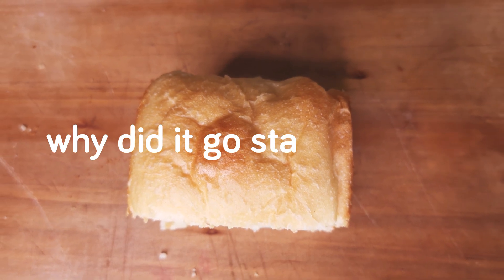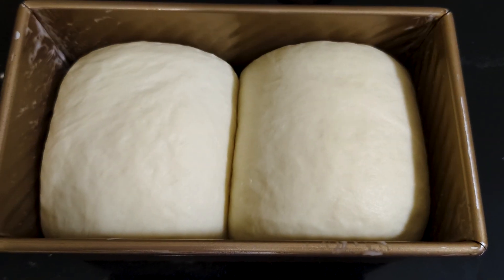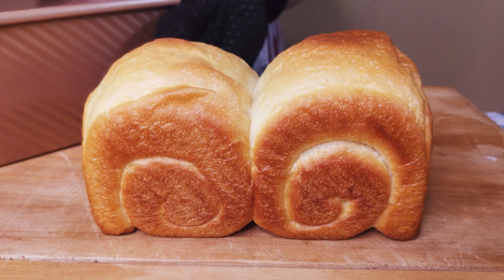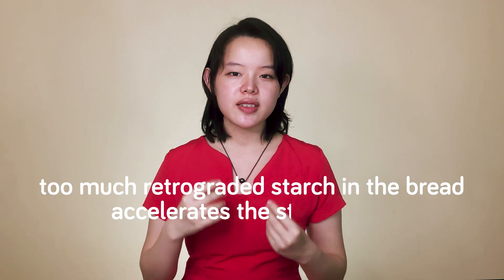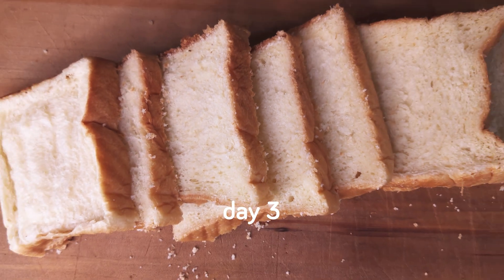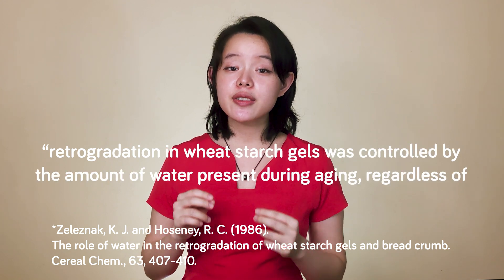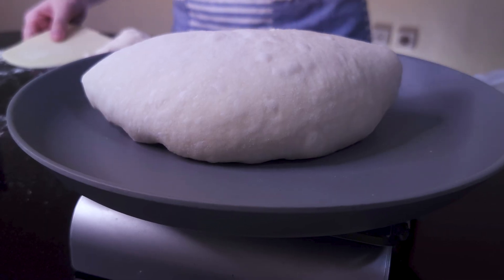To start with, why did the first bread go stale so fast? The explanation from the thesis is that as the proportion of tangzhong increases, more and more retrograded starch and denatured proteins end up in the final dough. We eventually get a weaker dough and a bread that goes stale faster. So basically, too much retrograded starch in the bread accelerates the staling rate. But how do we explain why the simple change of hydration reversed the staling trend? Aren't we still talking about the same amount of retrograded starch? Yes — that's exactly why we can rule out the gelatinized starch, our tangzhong, as the deciding factor that caused one bread to go stale faster than the other, which stayed fresh and lasted longer.